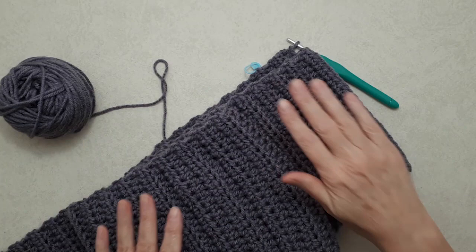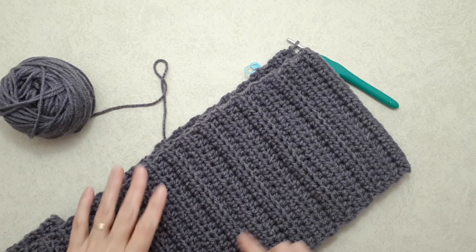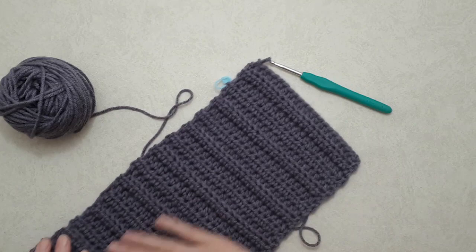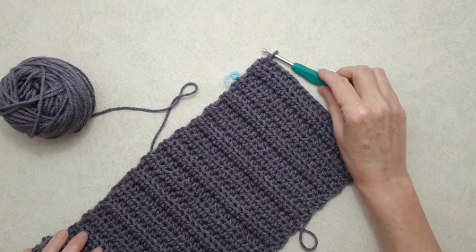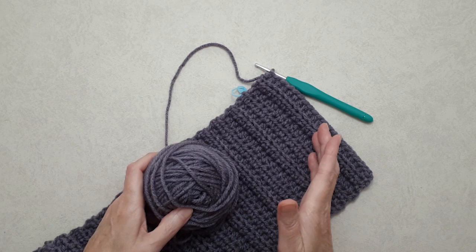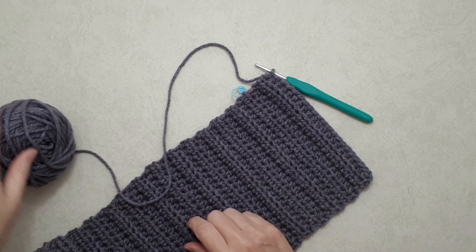Welcome back. I have the scarf at the length I want, which is 66 inches. I've done a total of 32 four-row repeats. You can see how beautifully this pattern crochets up, especially with a solid color yarn — it's very easy and crochets up quickly. I've stopped here because I want to make some long tassels, so I've left enough yarn for that. I'll show you in a minute how to calculate for that, but first let me show you how to do the very last row.